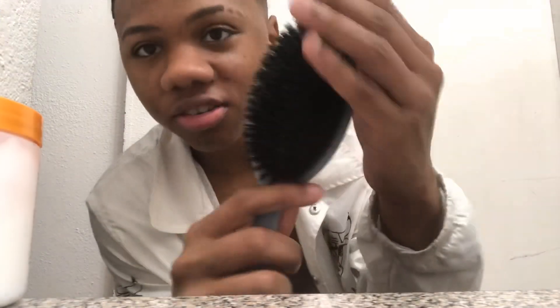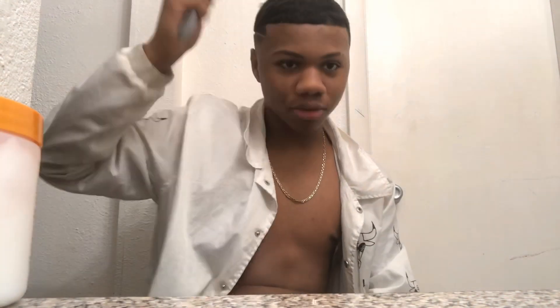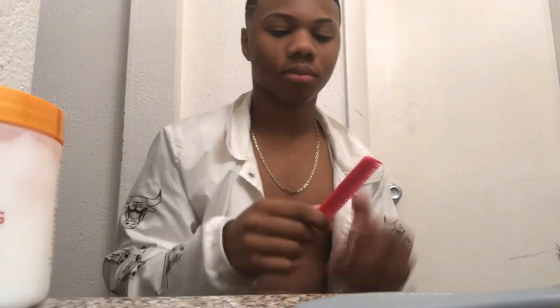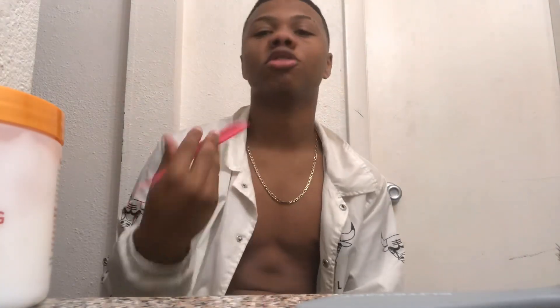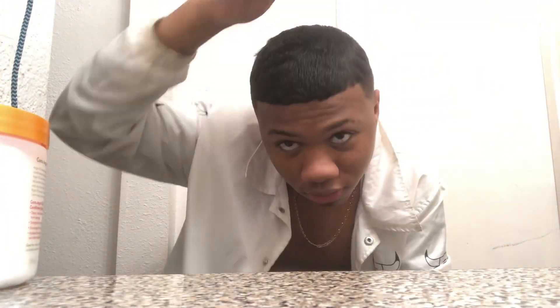You need a brush like this — a regular brush — so that when you're brushing, it's actually going straight down. First you're going to put the leave-in conditioner in, then you want a comb, any type of comb, so that when you're making the waves it can form a certain way. Basically I'm going to show you how I started.